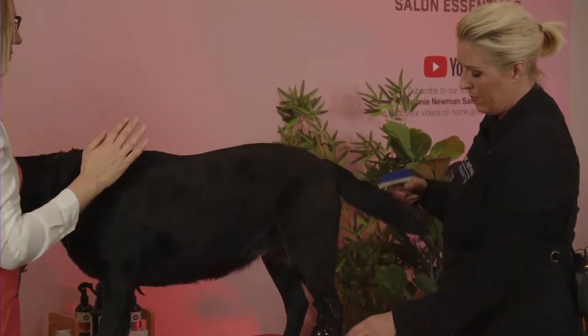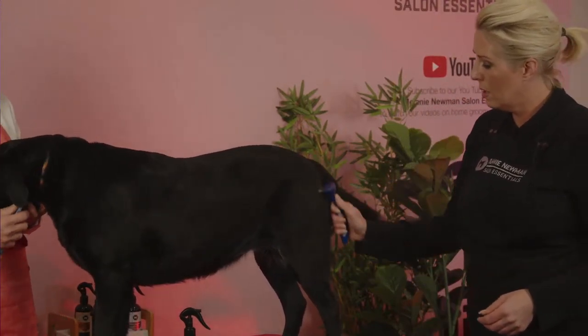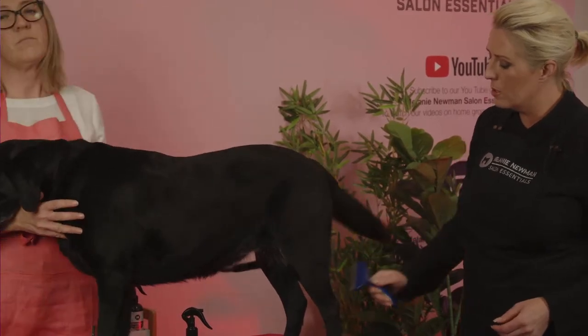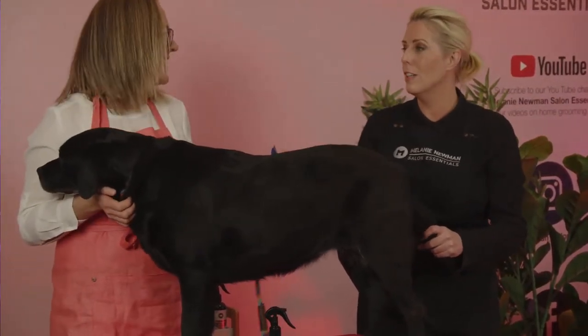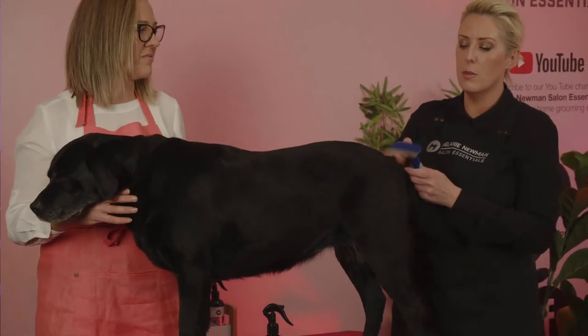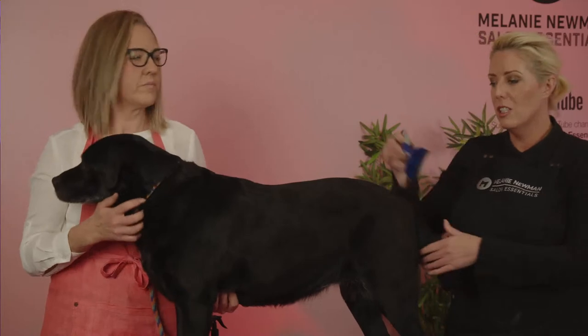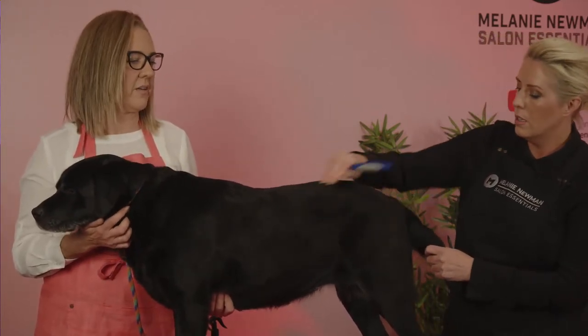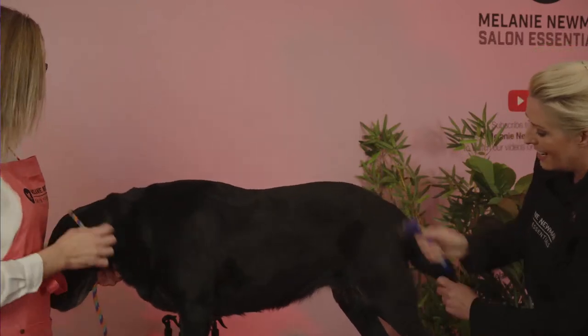You can also de-shed when the dog is dirty — before the bath, or even some de-shedding in the bath itself. When warm water eventually penetrates the coat and you apply the first shampoo, running your de-shedding tool or slicker through the coat actually grips onto the hair. If the coat is clean and you're using a de-shedding tool, it just slides straight over and won't grip the hair that wants to come out. We want gritty, grippy hair.